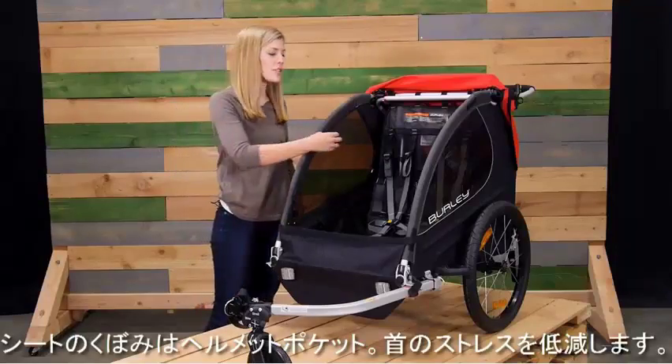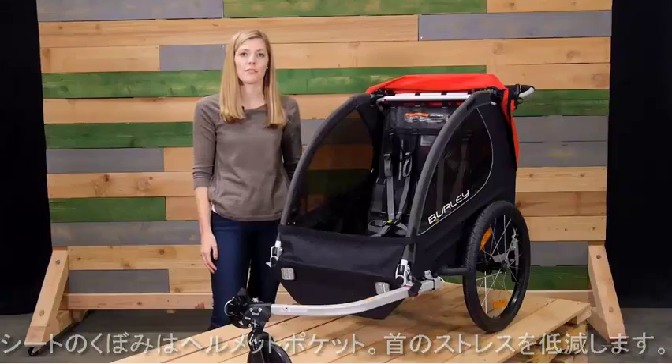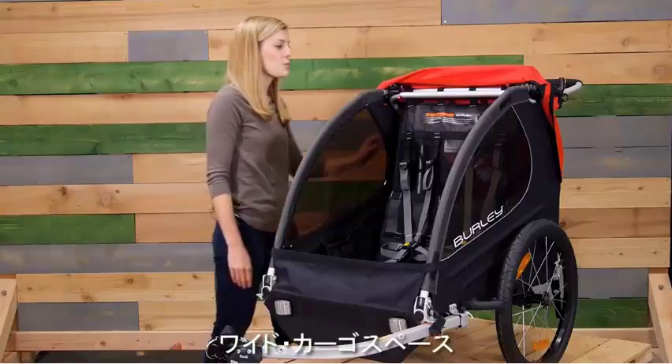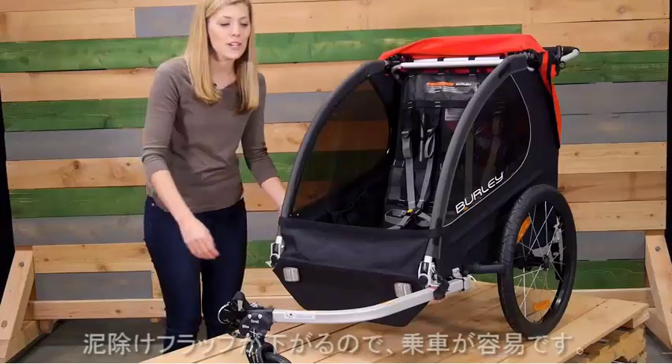Between the shoulder straps you'll see some loose mesh — this is our helmet pocket, allowing for a more comfortable ride for your child. Next to the seat are several pockets for snacks and toys.